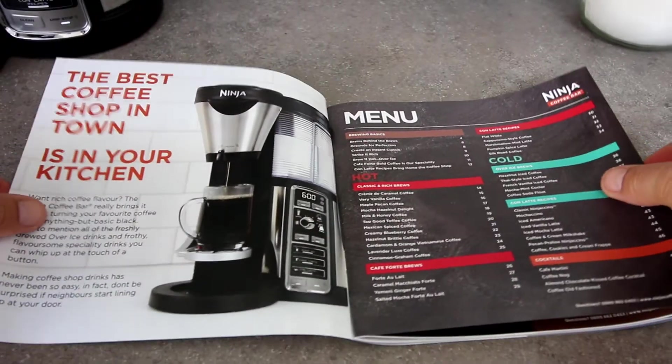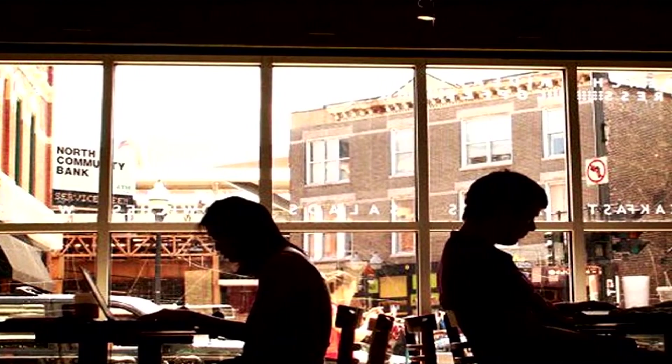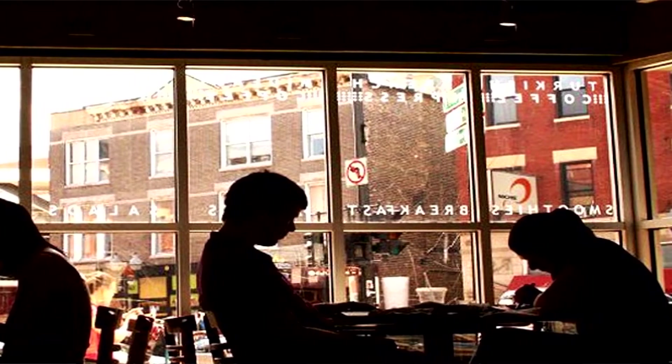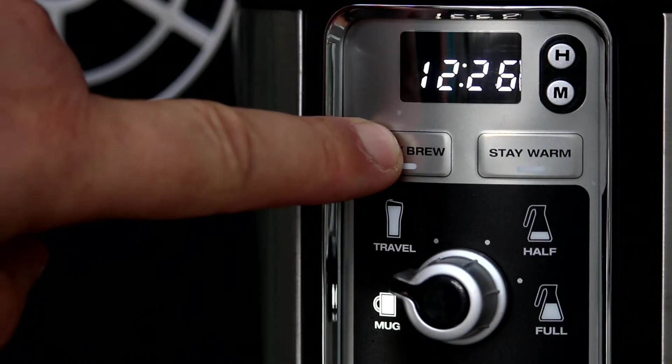The tagline for this product is: the best coffee shop in town is in your kitchen. And I've got to agree. What's more, you won't have that one guy who's nursing the same coffee for about four hours, using the one charging point that's easiest to get to while he's writing his next masterpiece. And with the delay brew option, you can have your coffee waiting for you when you get up in the morning or when you get in from a hard day. Check the link in the description where to get this, and here at Musing of a Man, we promise you will not regret it.